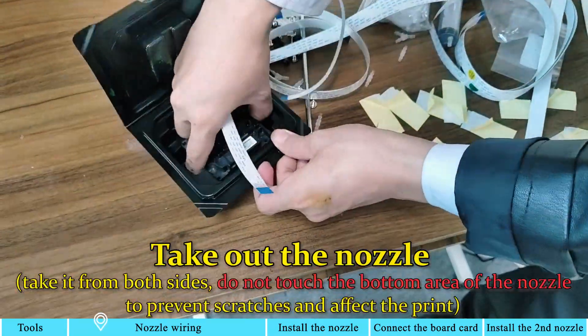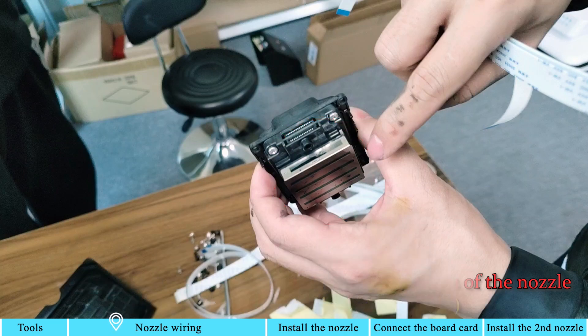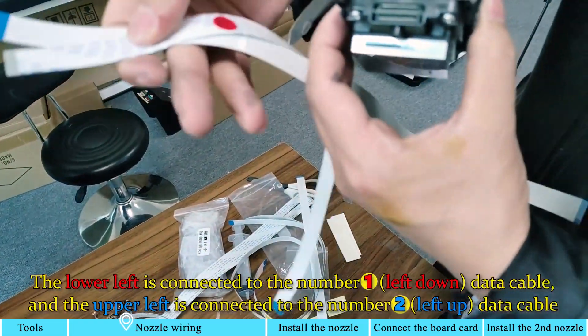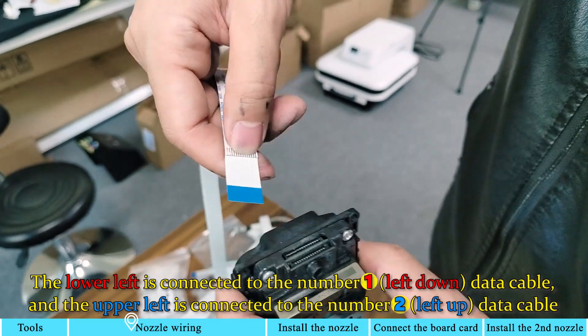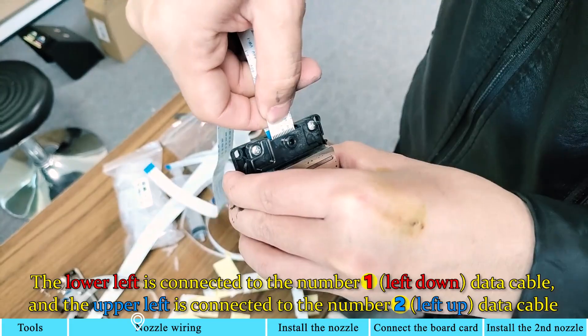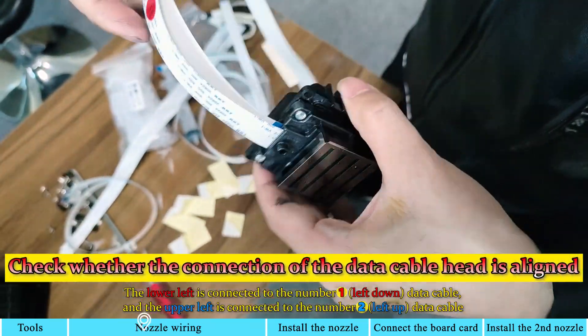Take out the nozzle, holding it from both sides. Do not touch the bottom area of the nozzle to prevent scratches and affect the print. The QR code attached to the nozzle should be facing yourself. The lower left is connected to the number 1 data cable, and the upper left is connected to the number 2 data cable. Check whether the connection of the data cable head is aligned.